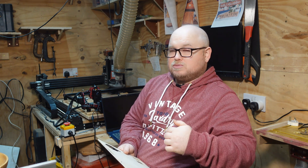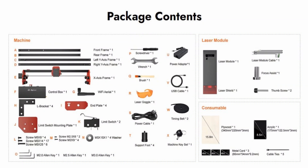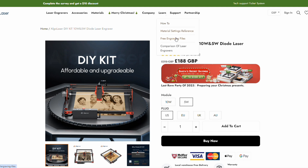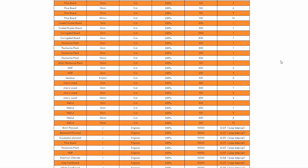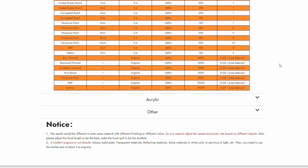Alga Laser have informed me they're working on a 40-watt laser currently in its last development stages. They also provide free materials and small products in the kit to get you going on your hobby quickly, free drawings on their website, and a list of recommended speeds and power settings for a whole range of materials — I'd highly recommend downloading it, laminating it, and sticking it next to your laser.